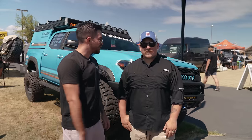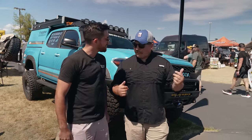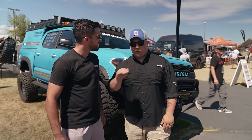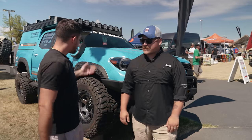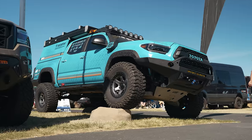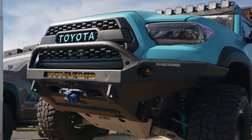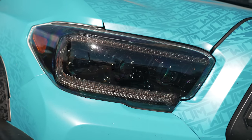Up next, we're here with Tim and his third gen Tacoma. Tim, how can our viewers find you on social media? Pretty much on Instagram — Tim Yunez with an underscore. Don't forget the underscore, guys. Let's talk about your rig. What do you have up front? I've got a CBI Baja aluminum bumper. For lighting, I've got Baja Designs. For the winch, Warn. I see you have Morimoto headlights — how do you like them? They're insane.